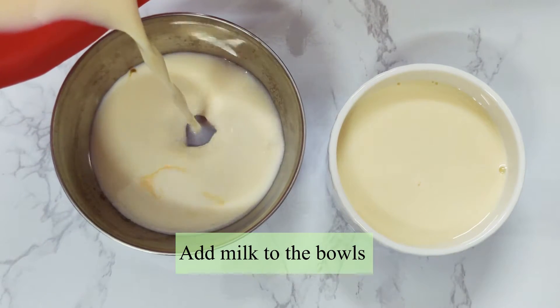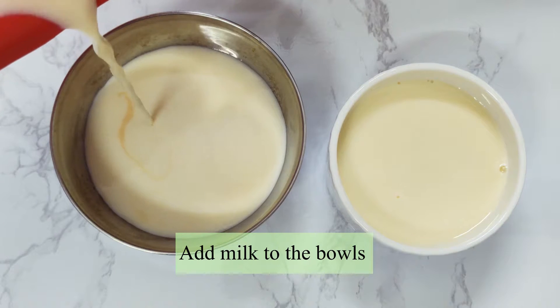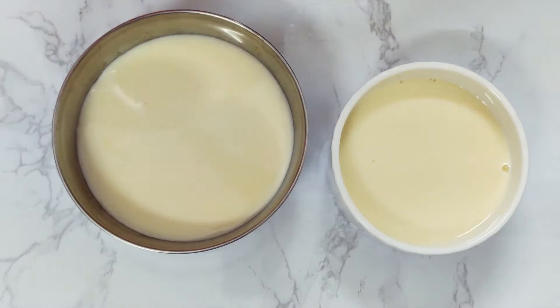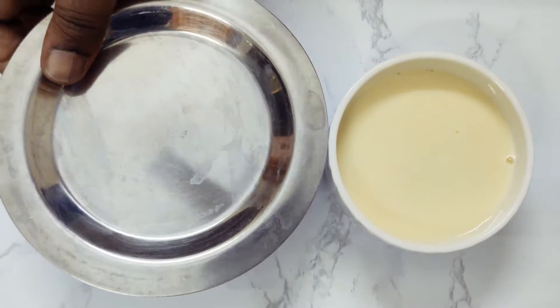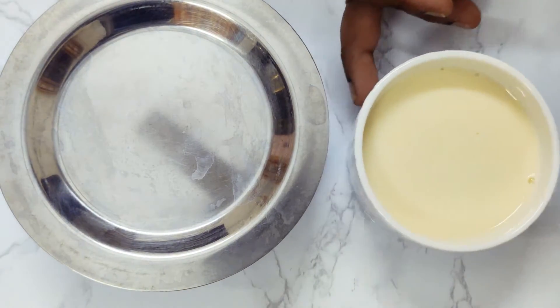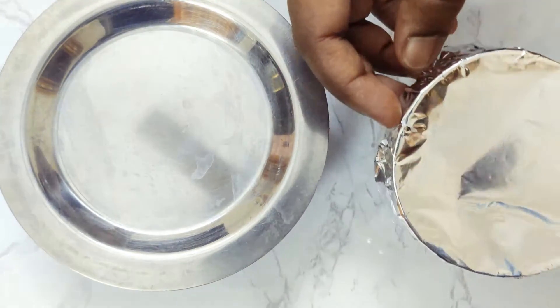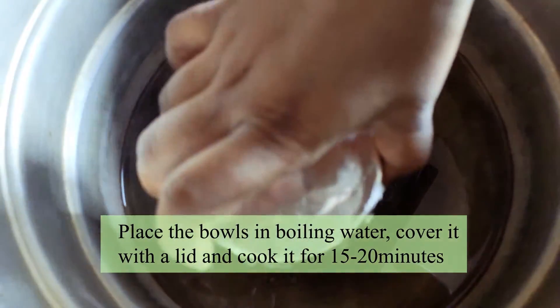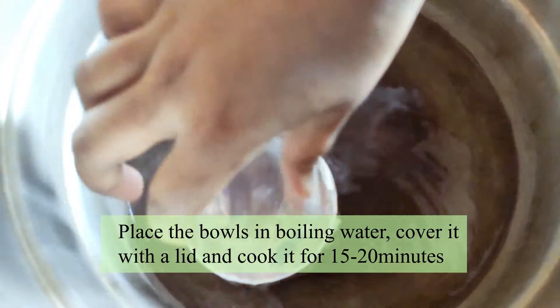Now we will steam it. Our mixture is ready — put the lid on and pour it into the pan.